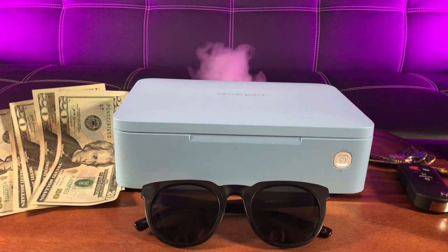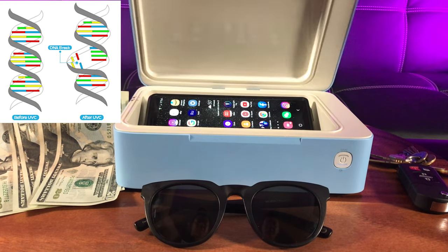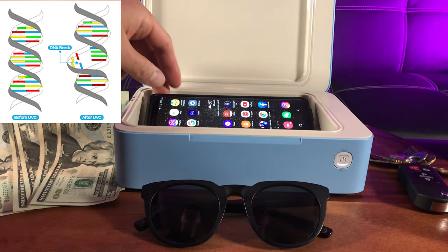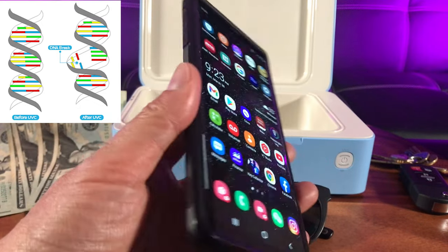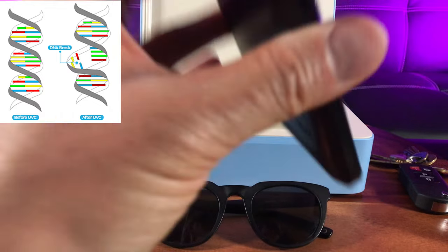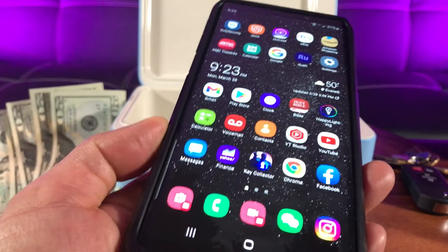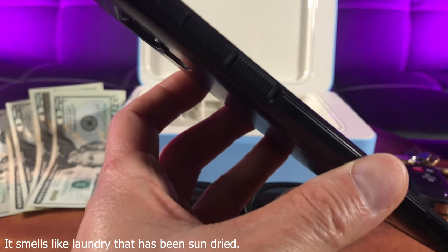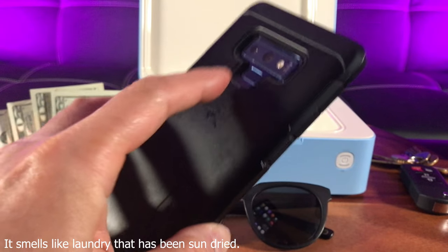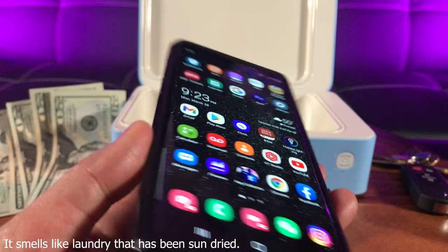All right, looks like the five minutes is up — see the top bar, it turned off. Let's take it out. There's a slight smell — it's similar to like when you leave something out in the sun. It's like a slight chemical burning smell, but it's that smell that tells you it has been cleansed properly.